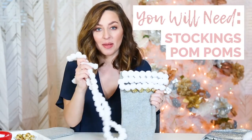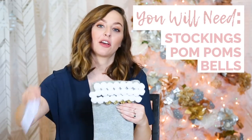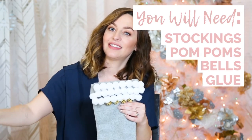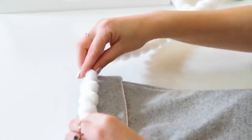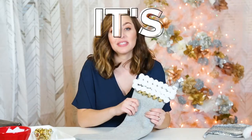Today I'm going to show you how to make this pom pom bell one using pom poms and bells. And the only tools you need for this are glue and scissors. So it's that easy.